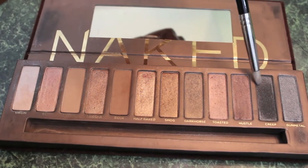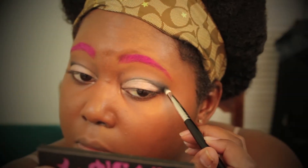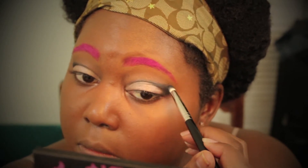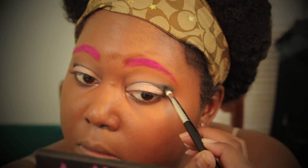You don't have to bring it down if you don't want to. I'm going to grab Creep from my Naked One palette as well, using the same Sigma E30 Pencil Brush, and place it on the outer tail end of the V I just created with MAC Carbon.